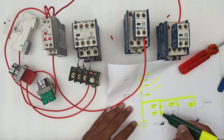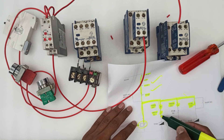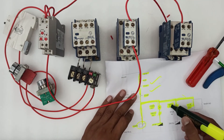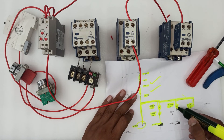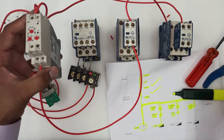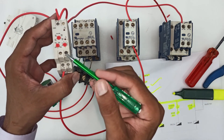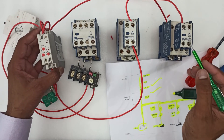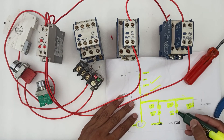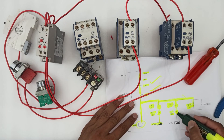Then we have to connect the delta's NC point to the star contactor. Now we will connect a wire from the timer NO to the star NC. This is the timer NO, and it will be connected to the star NC. The wire from the star NC will then be connected to the delta contactor.